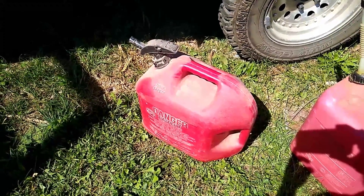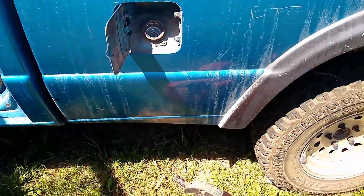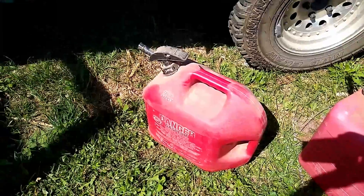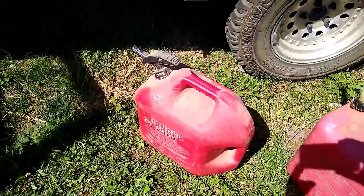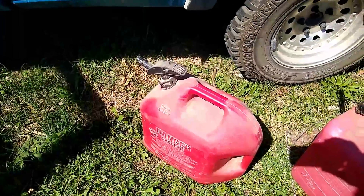I just want to give you this tip today if you're having to fill your gas tank with a five-gallon can of gas. A lot of times you may not have a funnel, or you have it but you don't have it with you.